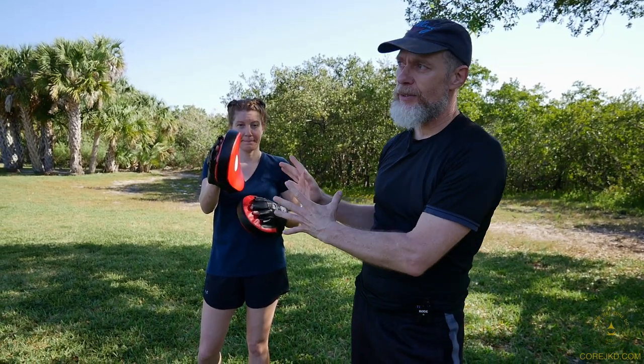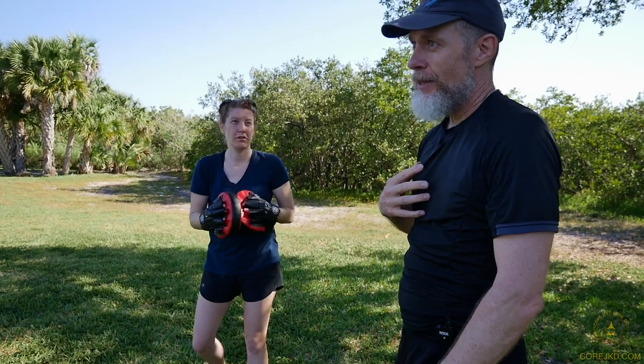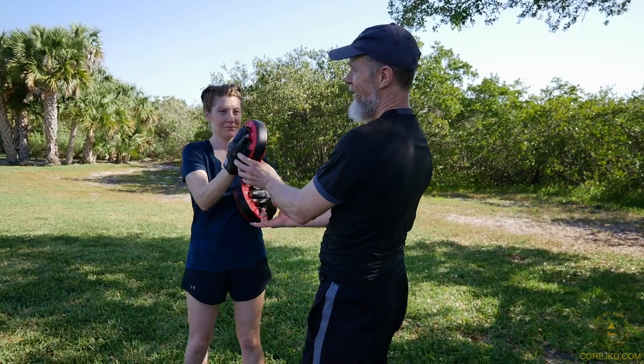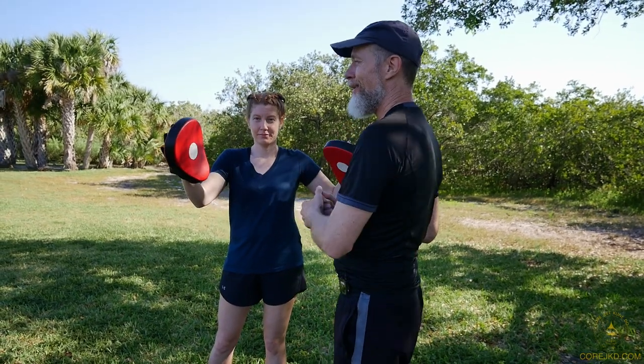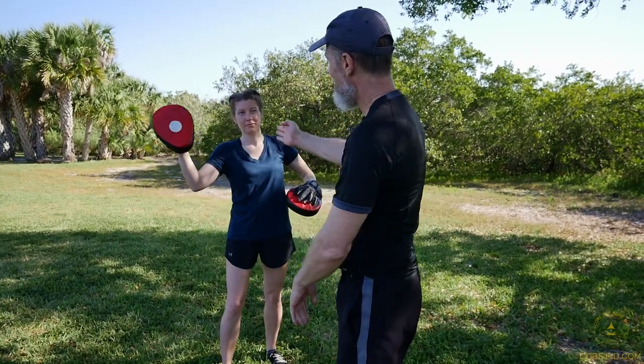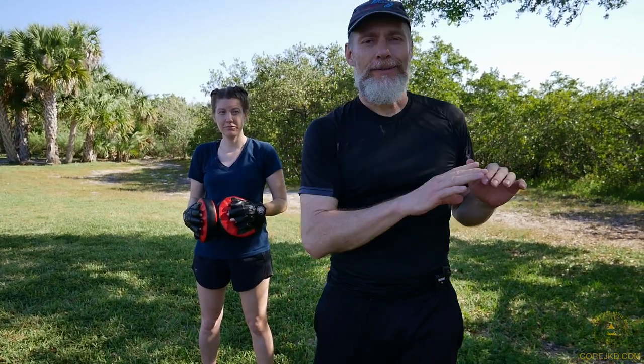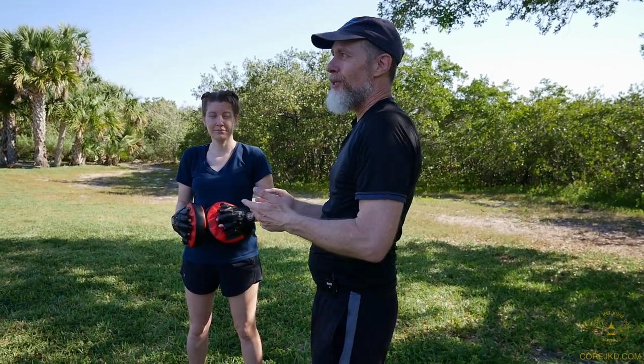Another point: make sure that your strikes are along the centerline. When I'm training to strike somebody, I'm not training to throw my punches way out here or way over there when the person is right here. Why would I learn to do that? Some people say you generate power that way — I've heard all that. It doesn't work. We're looking for efficiency.